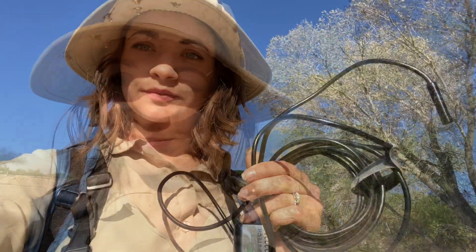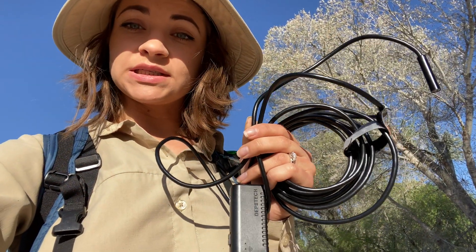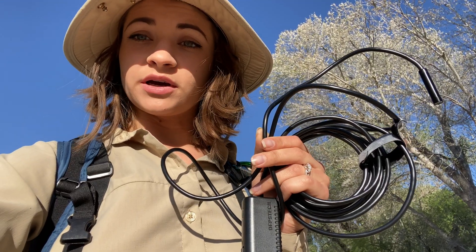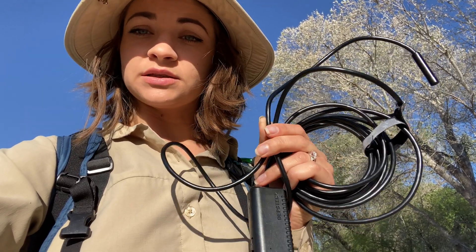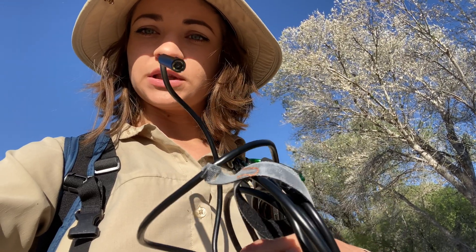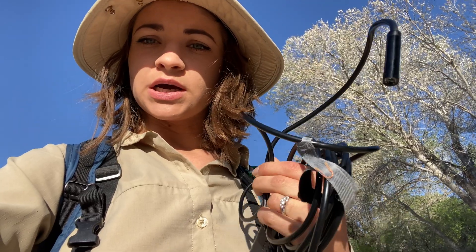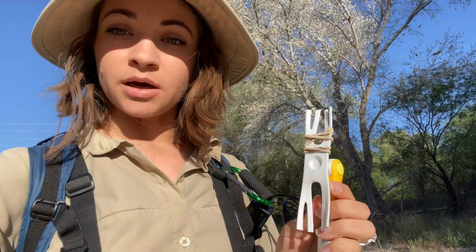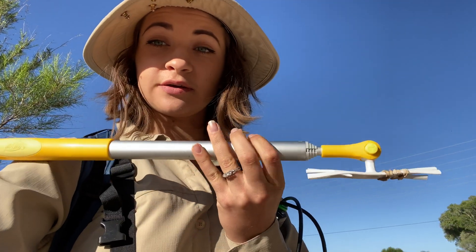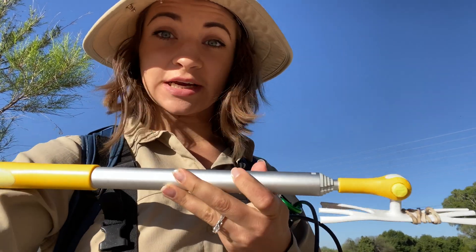We're getting close to our first point but before we get there I want to go over our materials I'll be using today. I'm going to be using this endoscope which connects to my smartphone via a Wi-Fi that it emits on its own. This is battery powered and this will allow me to feed this little camera through and be able to tell what's going on in the nest box. When nest boxes are very high and out of my reach I like to use this very handy-dandy Swiffer duster handle.